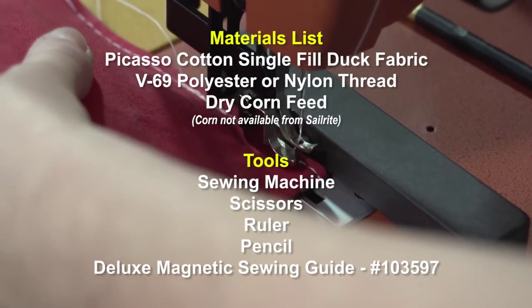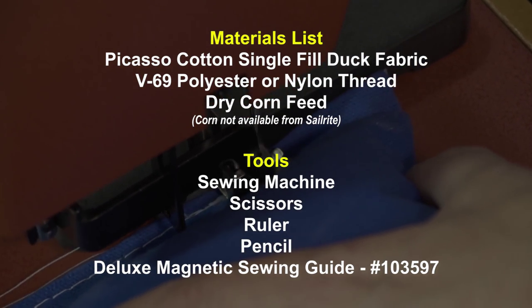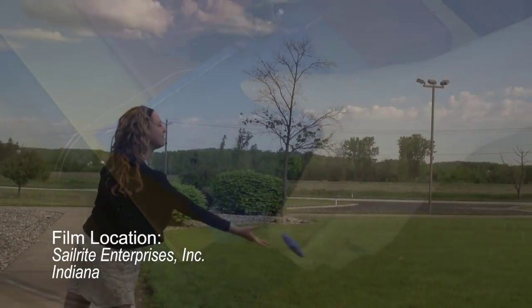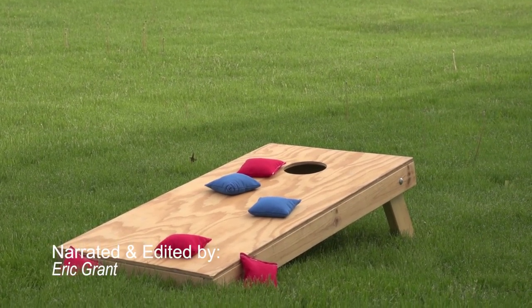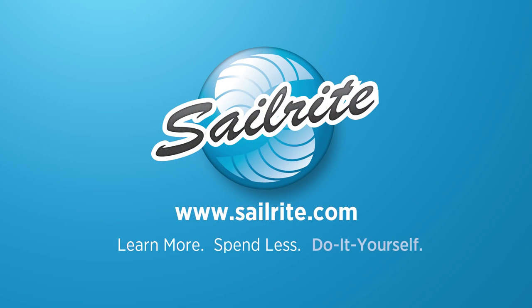For about twenty dollars you can make forty bags, that's twenty in each color. That's all that's required to make a cornhole bag. For more free videos like this be sure to check out Sailrite's website or subscribe to the Sailrite YouTube channel today. It's your loyal patronage to Sailrite that makes these free videos possible. Thanks for your support.